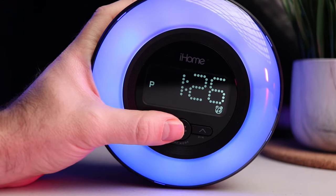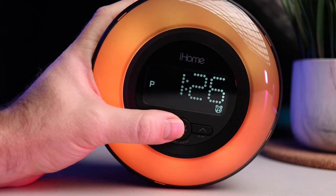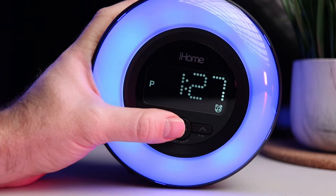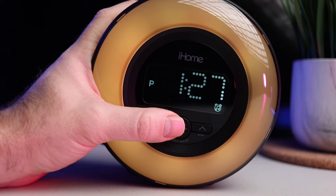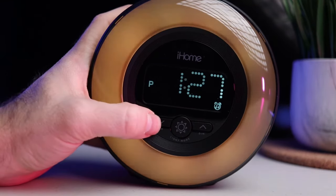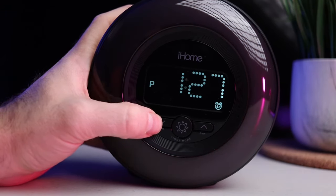The main attraction here is the RGB light. The clock offers multiple modes. This is the fade mode, where it will fade from one color to the other. This is the fast mode — it will change between all the colors pretty fast — and it's also used to select one color. Typically you will press the main button on the front and it will stop on the color that you want. You can also change the intensity of the light using the arrow buttons.